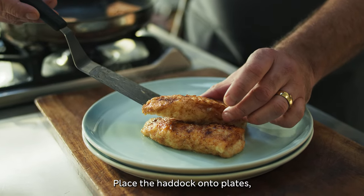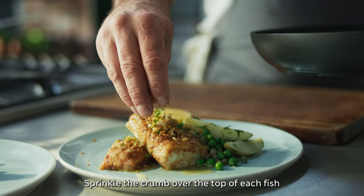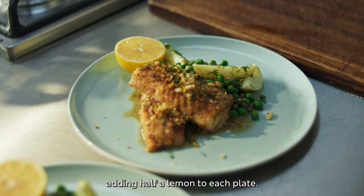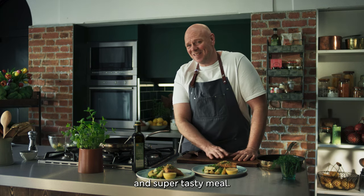Place the haddock onto plates and serve the potato salad alongside. Sprinkle the crumb over the top of each fish, adding half a lemon to each plate. Then enjoy every bite of this seasonal and super tasty meal.